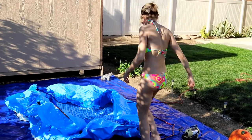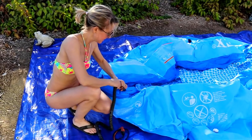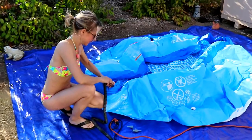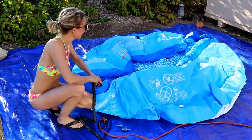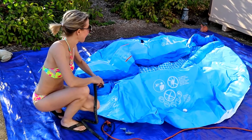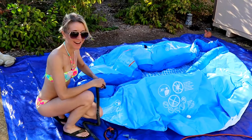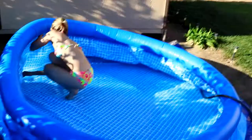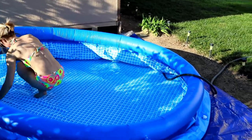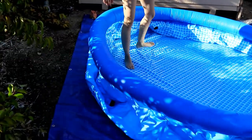You just fill up the upper ring with air, and then the upper ring actually floats as you put water in it. The floating of the upper ring is what holds the sides up of this type of pool. The next step is to start adding some water - you can't make it too deep yet because you have to hook up the plumbing for the filter pump.